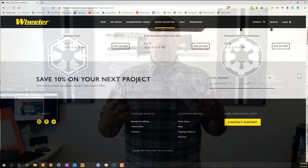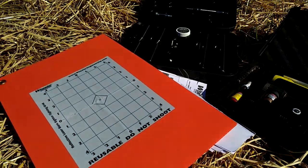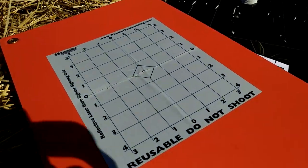So the bottom line — would I own it? Would I use it? Obviously I can't apply the 'would I trust my life to it' criterion like I do with most of my reviews. But what I can say is: would I spend my money on it? Absolutely. While I appreciate that Wheeler sent me the ultra scope mounting kit, the reality is I easily would have spent my own money on one of their scope mounting kits, including the torque wrench, the leveling system, the laser bore sighter, and so on.